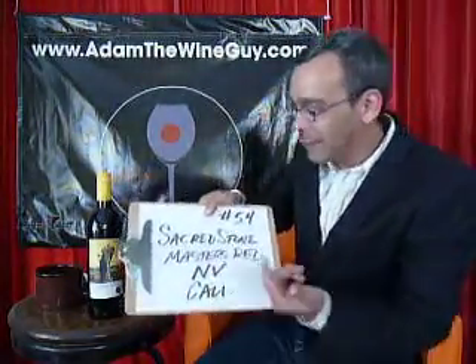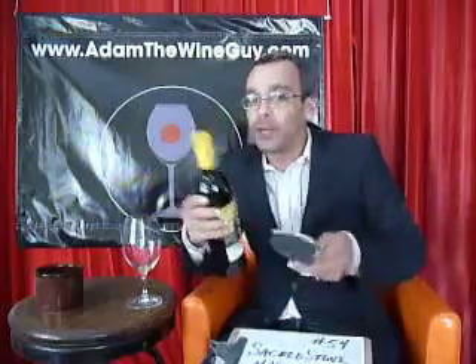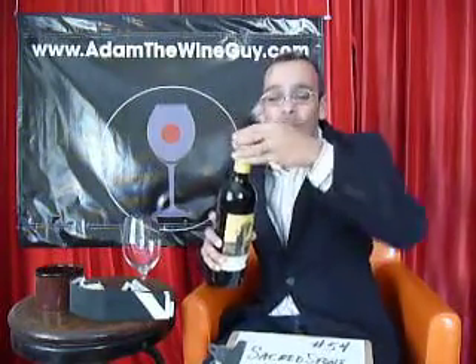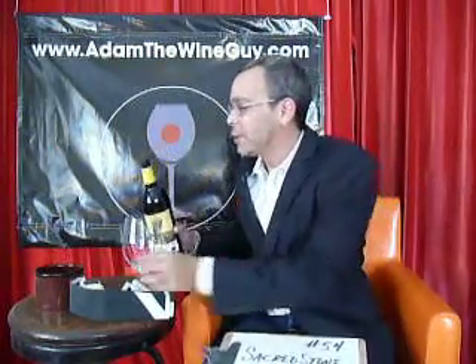We're doing it right — with the Masters Red non-vintage out of California. Let's see what this stuff has to offer. I know it has a screw cap, which, in my opinion, a lot of fun, and it makes it nice and quick to get to the wine because who wants to mess around with formalities when you want to get down to the drinking?